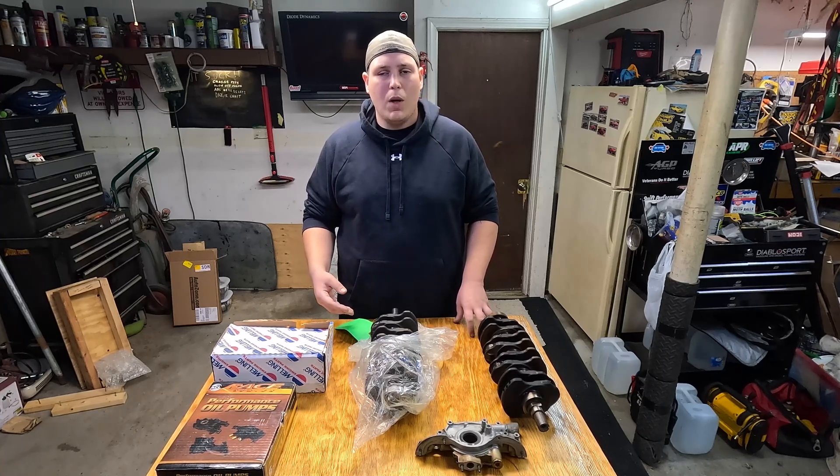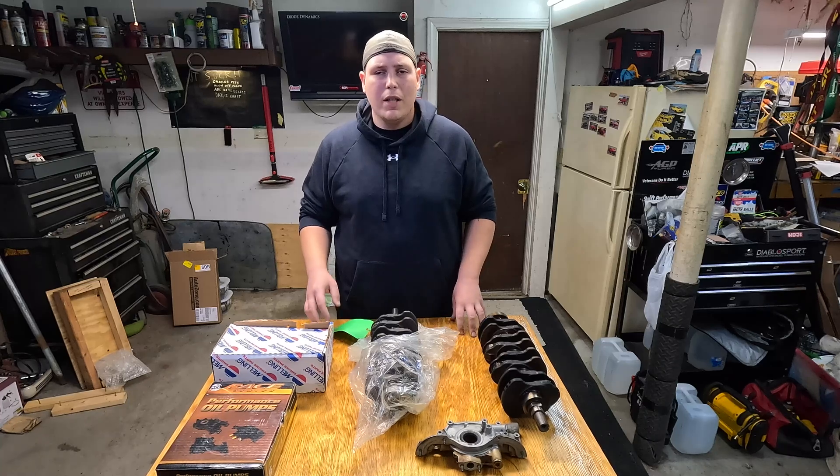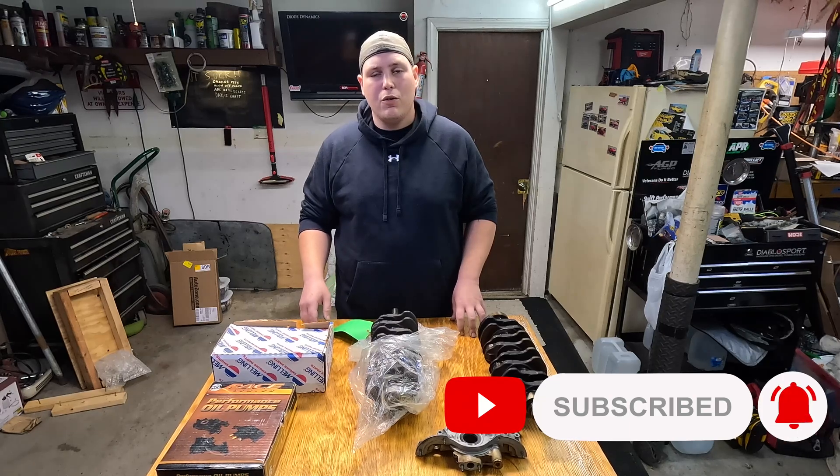Now if any of you have ever built a Y8 or looked into building a Y8, especially for a turbo build, you know that they have a super common oiling issue which usually causes them to wipe out either a main bearing or a rod bearing, which in our case took out two rod bearings. So in today's video we're going to talk about what we're going to be doing to fix that as well as a few things we're going to try to do to help prevent that from happening again in the future.